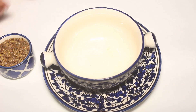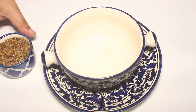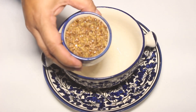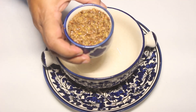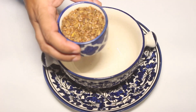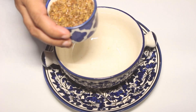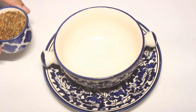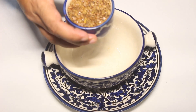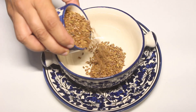Hello everyone and welcome back to my channel Doon Walli Greens. This is Aarti and today we are going to make Flaxseed Gel. Flaxseed Gel, also called Alsi in Hindi, is a very well known superfood which has omega 3 fatty acids and vitamin E. This is really great for skin as well as your hair.